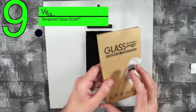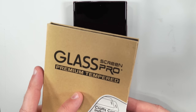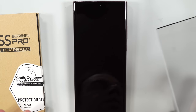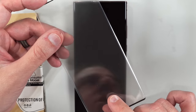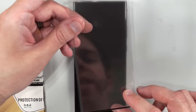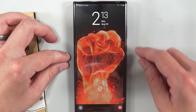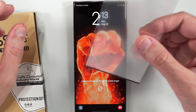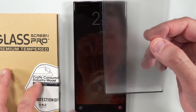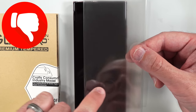Next is the Vita Vela glass screen protector. Super important: even though it looks just like the other ones, the fingerprint sensor cutout is off-center. It does not line up with the fingerprint sensor on your phone. You need to be very careful about which one you buy — stay away from the Vita Vela because the cutout is off-center.